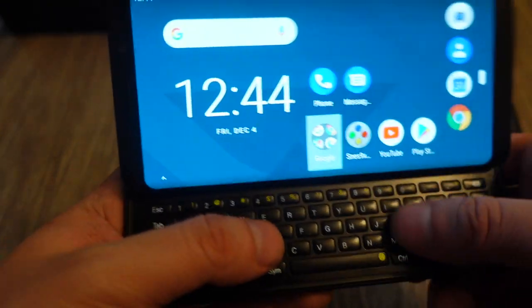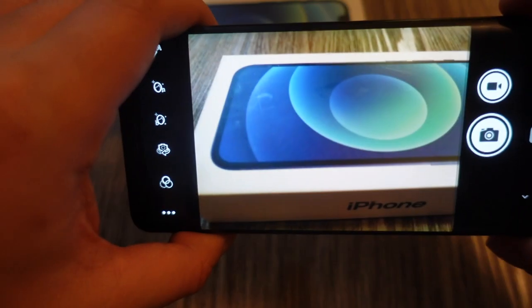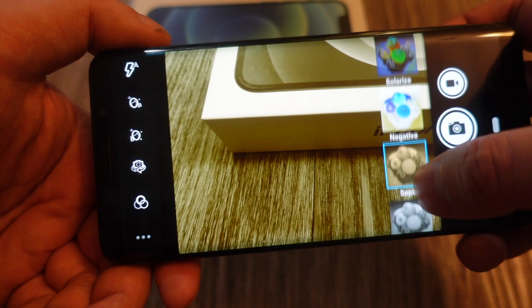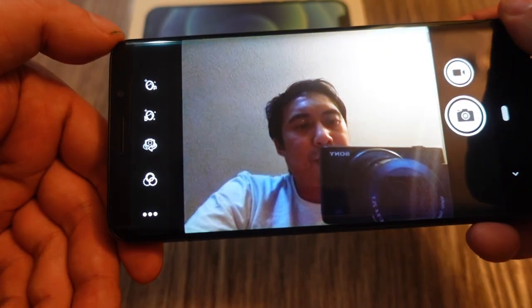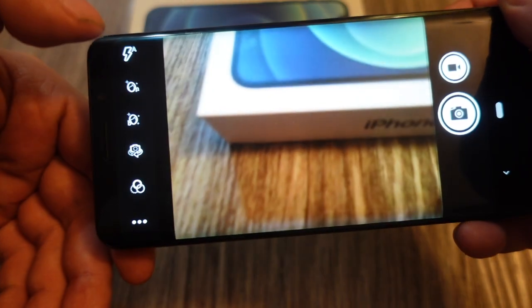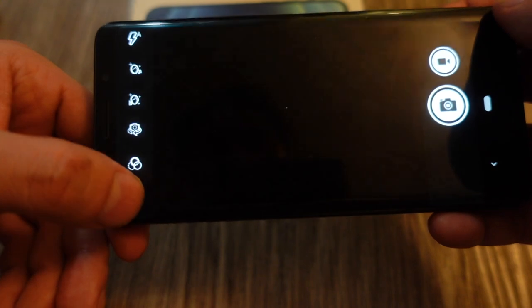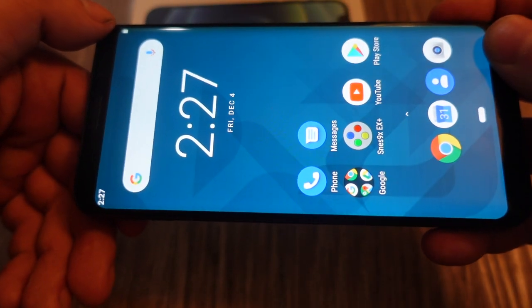For people interested in the FX Tech Pro 1's camera, you press the shutter button to open it. It's a typical camera app with basic filter options like mono, sepia, negative, solarize, pasteurize, and aqua. There's a selfie camera, bokeh/portrait mode, and HDR mode. It's nothing special — you're not going to buy this phone for the camera.